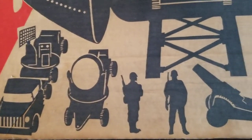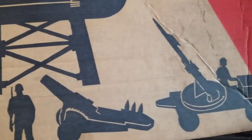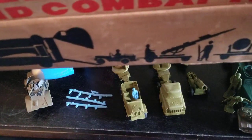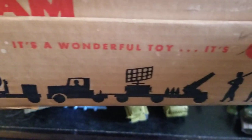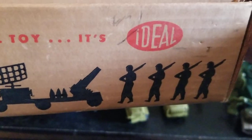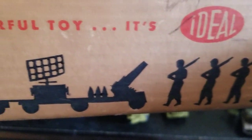On the front it shows you the elements of the Combat Team that come with it — there's six pieces. It shows them down here going into the front of the Flying Boxcar. It's a wonderful toy, it's Ideal. Soldiers aren't accurately depicted though; there's no members of the Combat Team that are armed like that, marching with weapons.